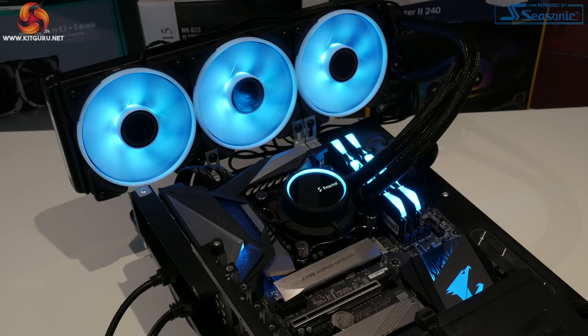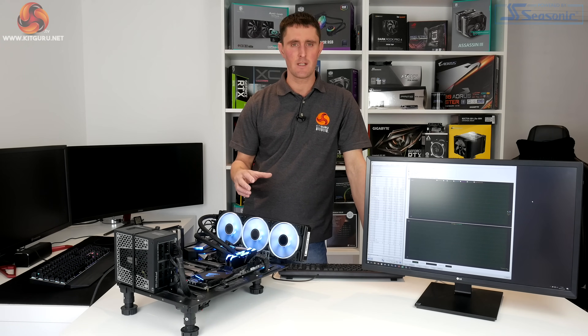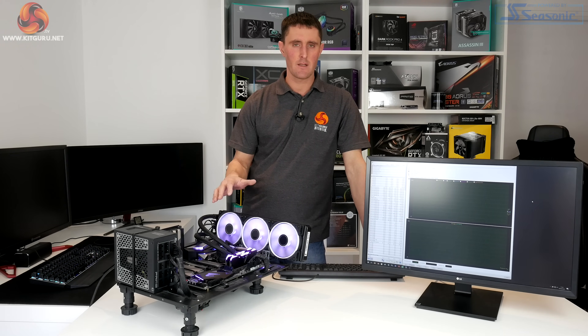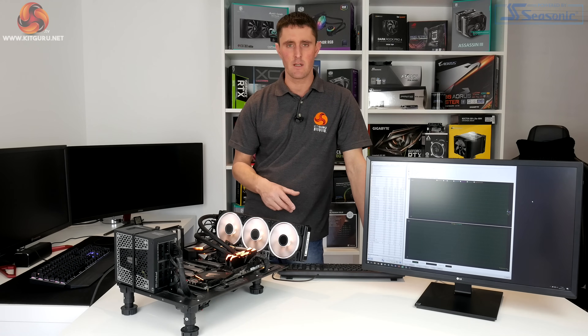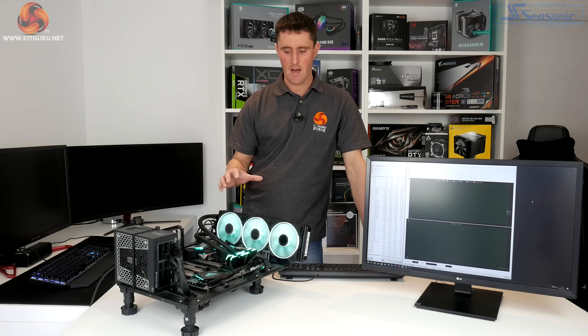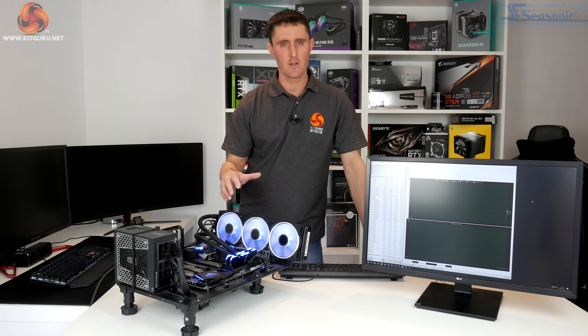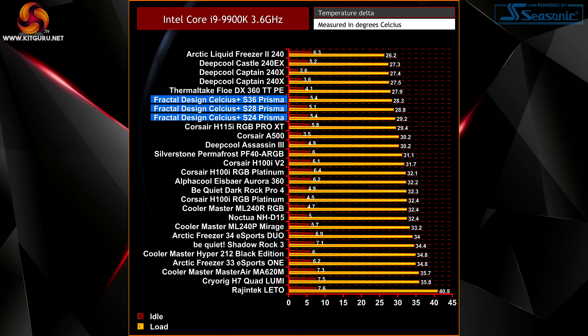Since we've got three different versions of the same cooler with three different radiator sizes, we thought this would be a good opportunity to do more performance testing than we normally do. We'll do our Intel Z390-based testing and compare these Celsius Plus coolers to other coolers tested previously, but we'll also do back-to-back testing on an AMD Ryzen 3000 platform to measure how thermal performance changes depending on whether the cooler is set in PWM mode or auto mode. During Intel testing, fan control is set to PWM mode and fans and pump are set to 100% RPM.